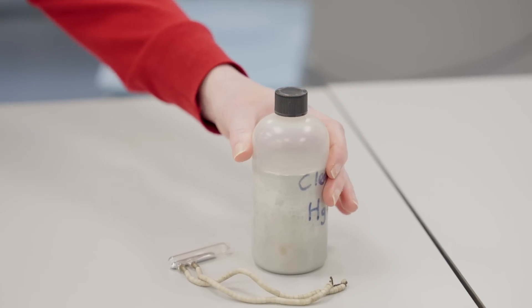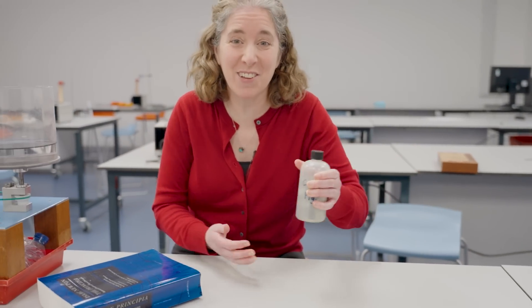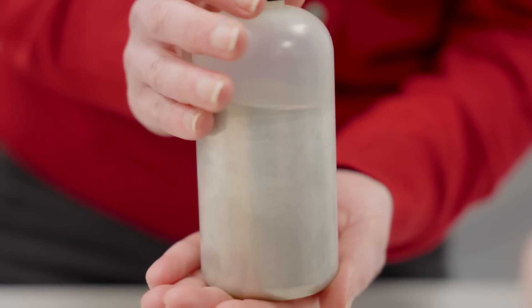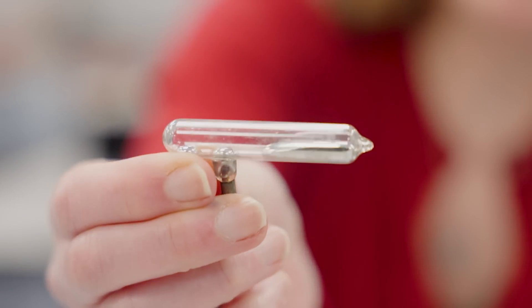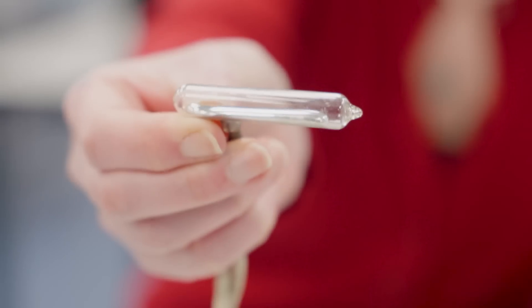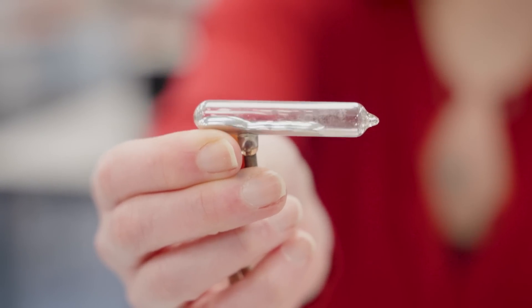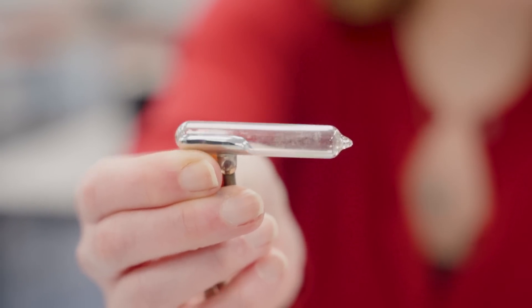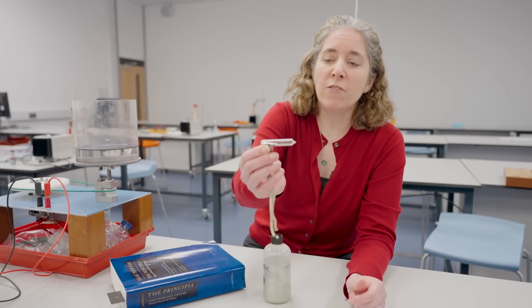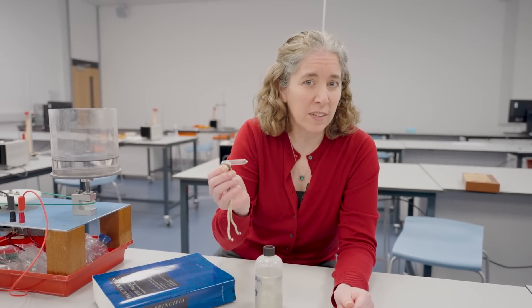We have some mercury here, thanks to our friends in chemistry. I was actually genuinely astonished by how heavy this vessel full of mercury is. If we look at this smaller version here, you can see that it is very liquid, but also how beautifully shiny it is. So all we have to do is apply some very basic physics and we can create a beautiful reflective surface at a fraction of the cost of building the equivalent traditional telescope.